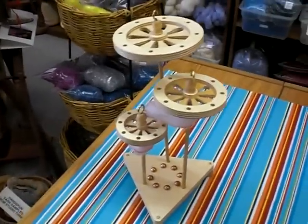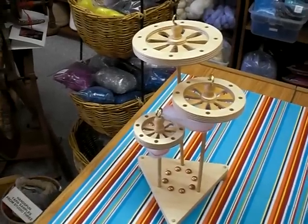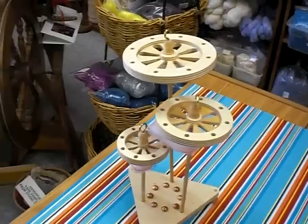which each weigh 0.225 oz, which can be added to the drop spindles to increase, or taken away to decrease, the weight of the spindle.